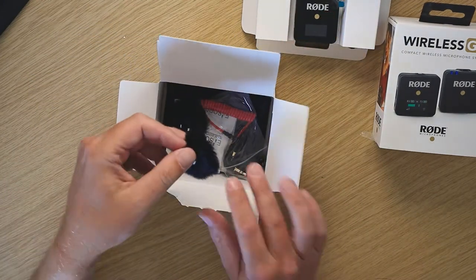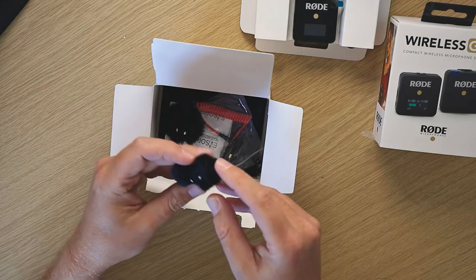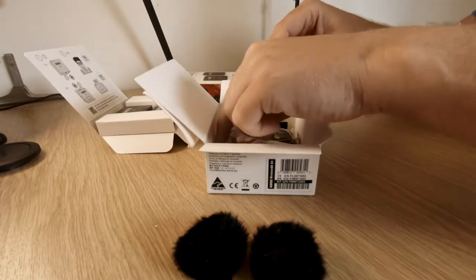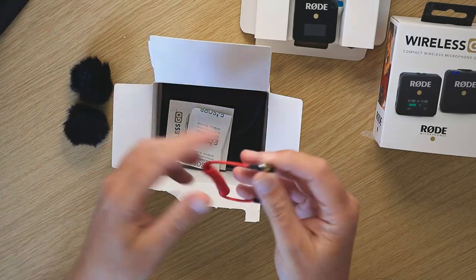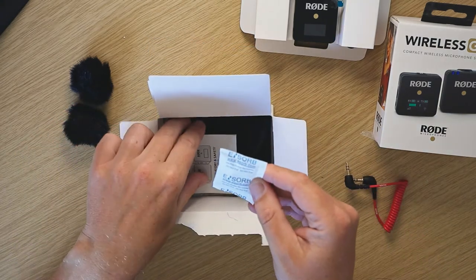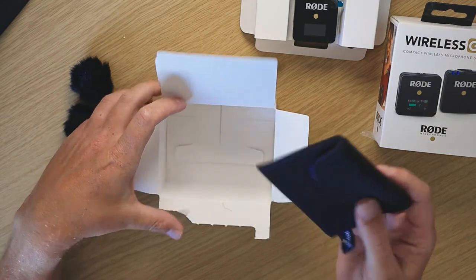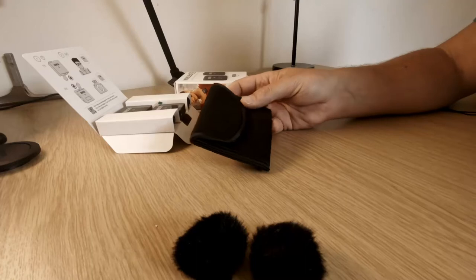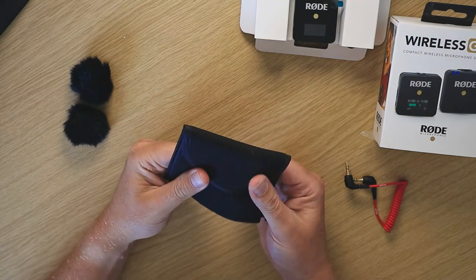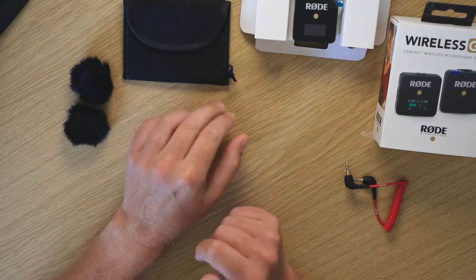Let's have a quick look at what's inside the box. It comes with two little muff mics and little clips — they just clip onto the top of the transmitter. Inside there's also a little mic connector that connects to your camera. Then we've got the quick-start results and safety instructions. Left in the bottom, which is quite a nice feature, is a little pouch for storing the two modules and wires — nice and discreet, fits in your bag easily and takes up less space than some other microphone systems.